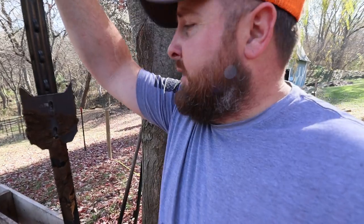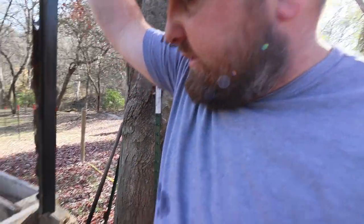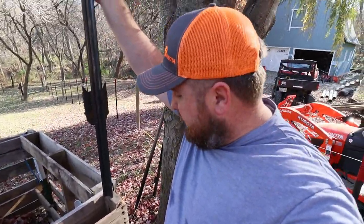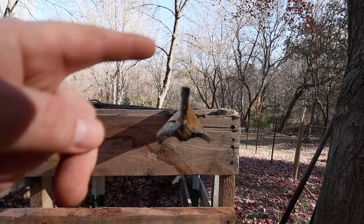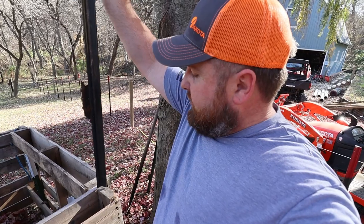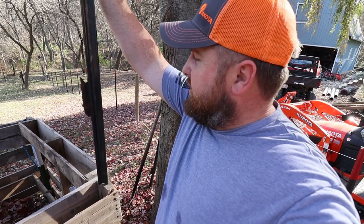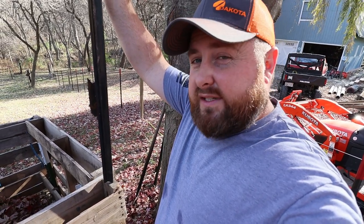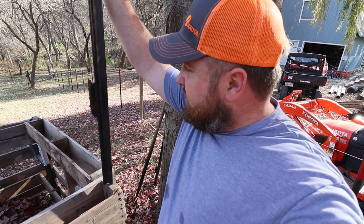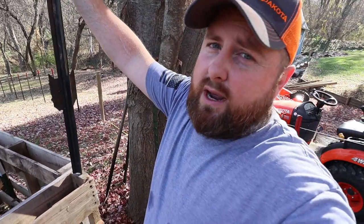I wanted to go over something real quick. When driving T-posts in, you have to pay attention to how they drive in, because depending on how they were cut on the bottom, they will rotate as you hammer them down. So if you want a straight T-post, you need to figure out how much they turn when you hammer a couple down and then offset it when you stab it in the ground — because when you start hammering, it will slowly rotate straight. Just food for thought.